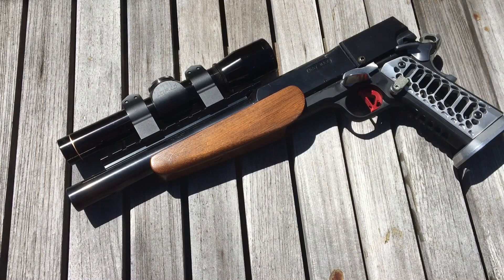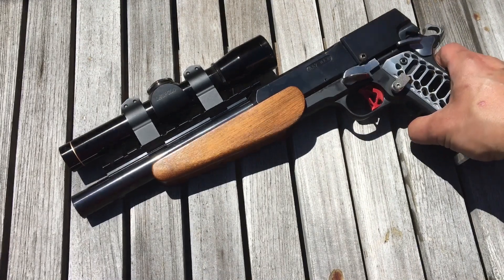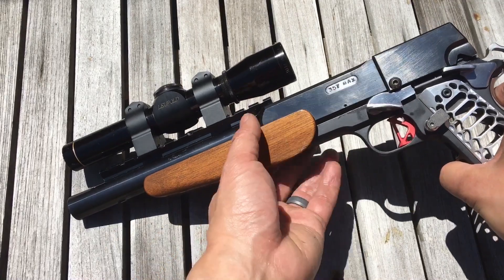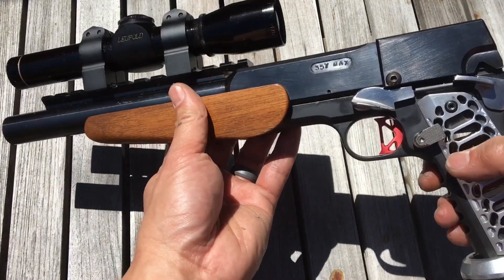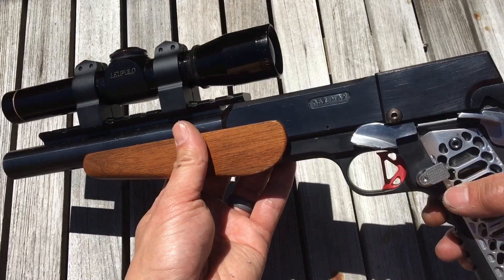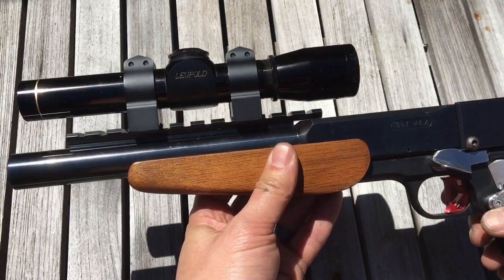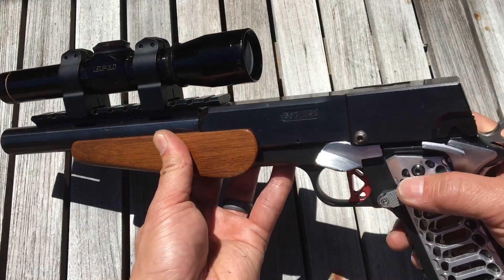What's up guys — in this video we have something pretty cool and unique. This is a single-shot 1911; it's a Kirst Konverter upper on top of a 1911 frame, chambered in .357. It also has this really cool scope, as you can see.